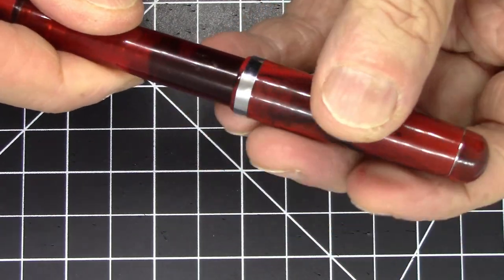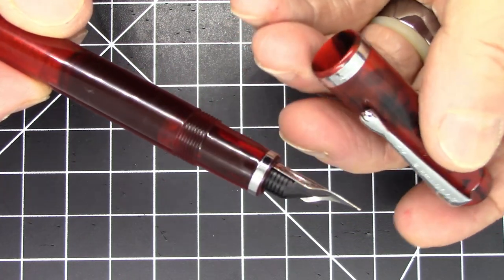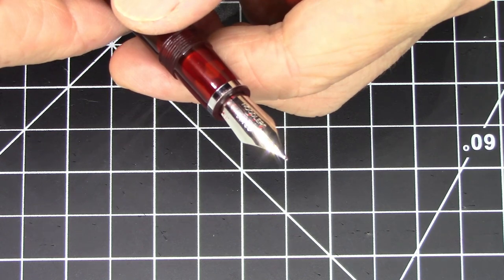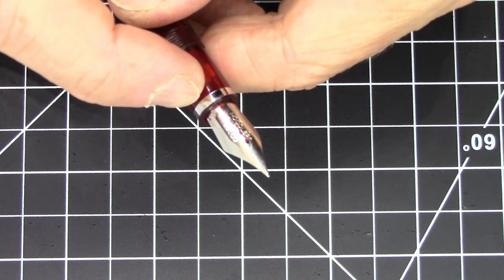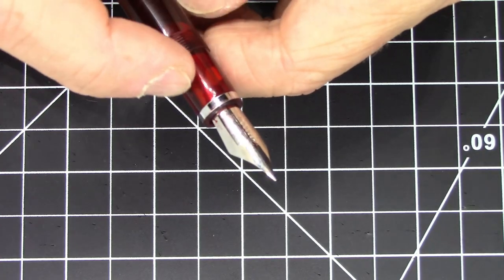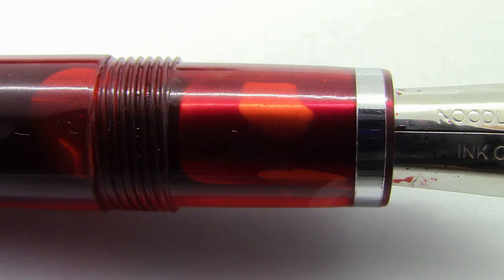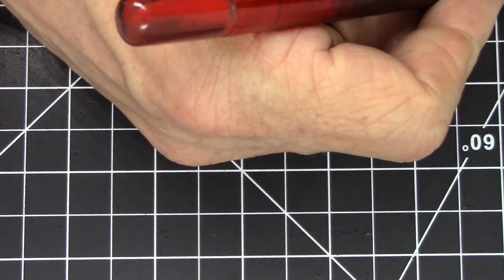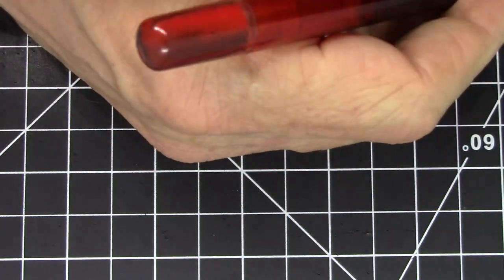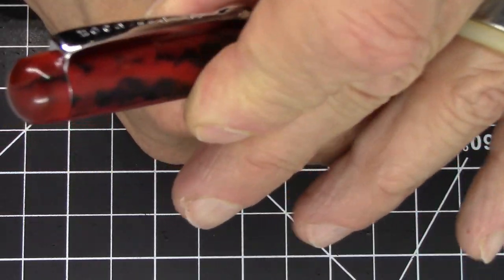It's a screw-to-uncap pen, taking one and three-quarter turns to unscrew, revealing the Noodler's Conrad flex nib with a little trim ring at the end of the section. The threads are smooth and unobtrusive and it's fairly comfortable to hold. I'm a big fan of posting — it posts very nicely and solidly.